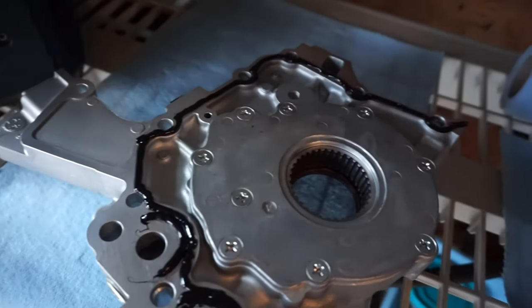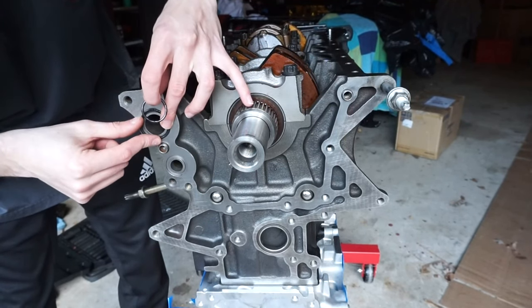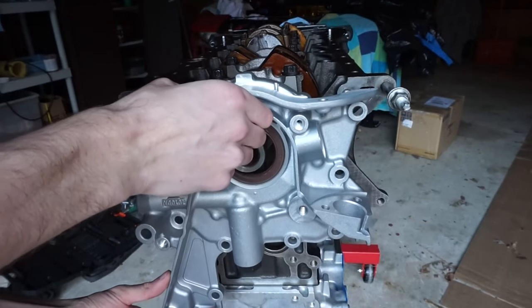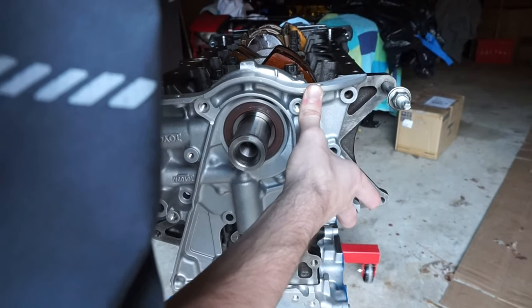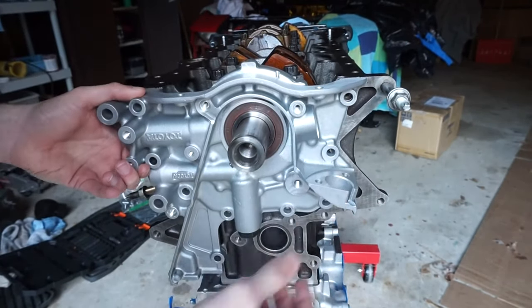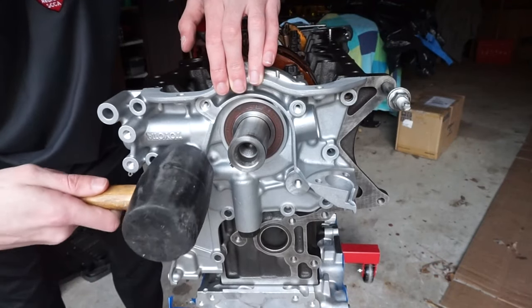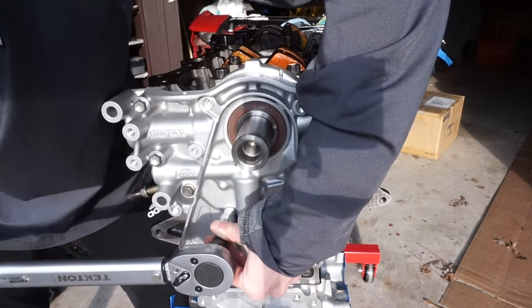Don't forget to install the two O-rings on the block that the oil pump fits over. Take your time putting the oil pump on — you don't want RTV everywhere. I was struggling a little but finally got it. Tap it in just a little with a rubber mallet, then torque in the bolts. Oil pump installed.